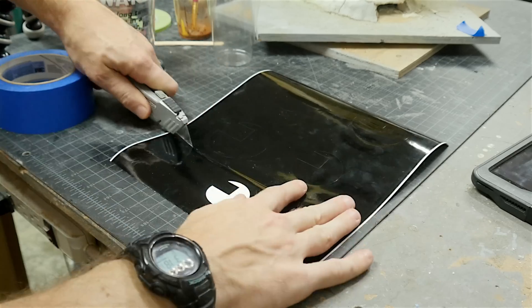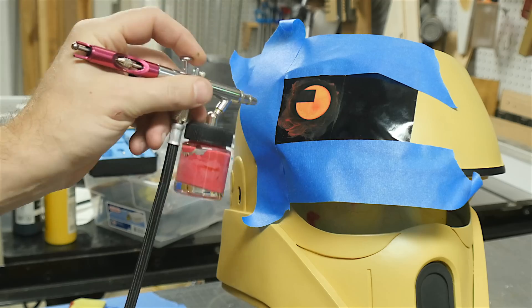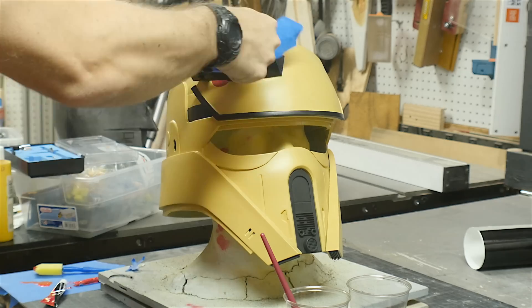For the insignia that goes on the visor, I used my vinyl cutter and cut out a little stencil. I used my airbrush to fill this in with red. The red didn't go on very well, and to get it nice and opaque I had to do several coats. I was really happy with how it turned out though.